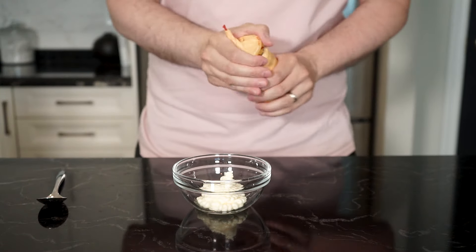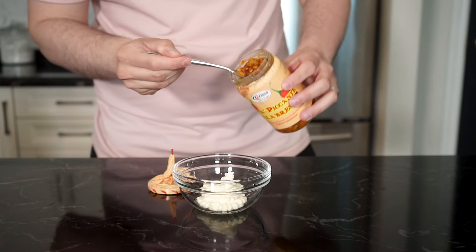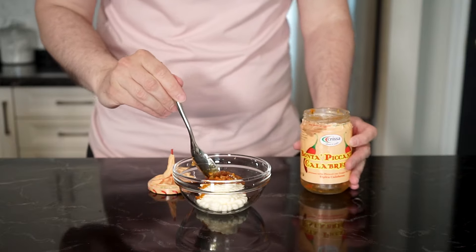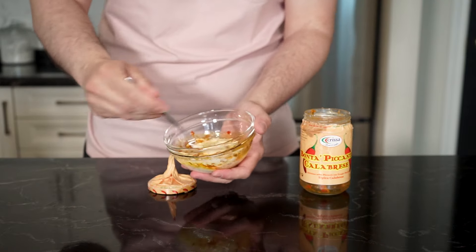Any ratio of mayo to bomba sauce will work. And if you're new here and not sure what bomba sauce is, I'll leave a link in the description below with a recipe video explaining all about it. This stuff is the best and I use it a lot here on this channel. Once it's all mixed up, set aside in the fridge.